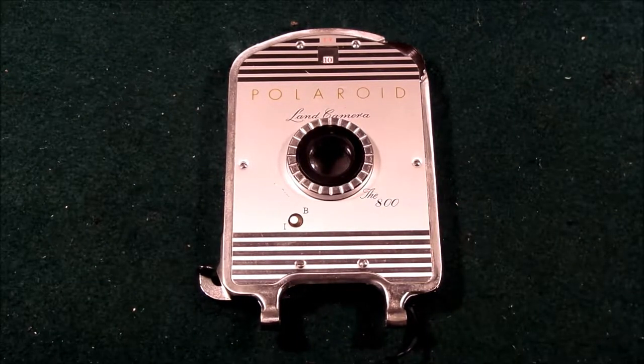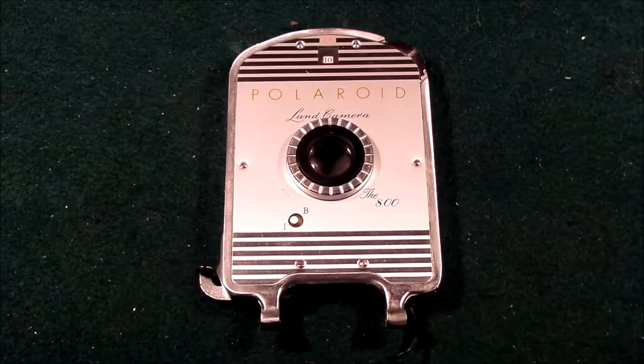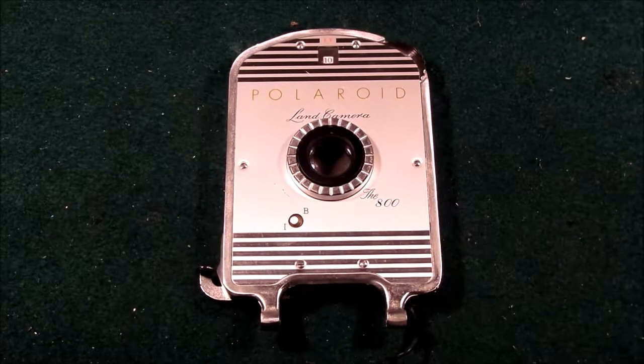Someone was recently inquiring on the photo.net forums as to how the shutter operated on the Polaroid Model 800 land camera. This is one of the Roll film series Polaroid cameras. I did happen to have a Polaroid Model 800 land camera in some shape of disrepair. The bellows were punctured and the rangefinder housing was cracked, so I figured, as long as I had the opportunity, why not open it up and see how it functioned.